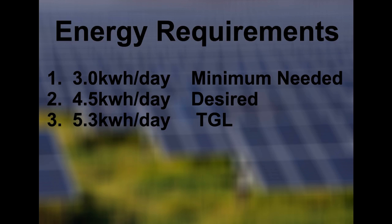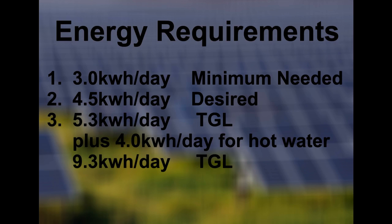Then I threw in another 4 kilowatt hours for an electric water heater for load diversion purposes to use for domestic hot water in the house. That gave me a whopping 9.3 kilowatt hours per day for my total good living kilowatt hours. 9.3 kilowatt hours is what I will be using for sizing a wind generator or PV panel for the purposes of this video.